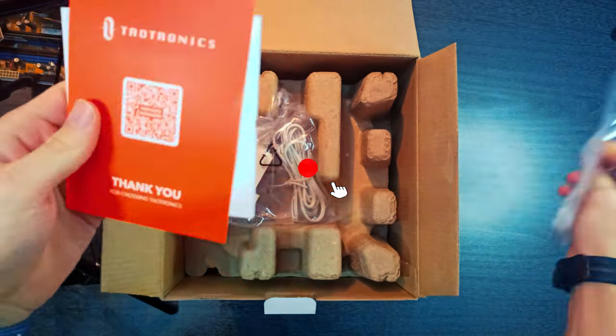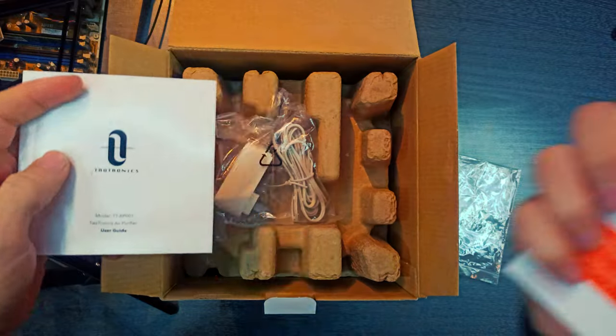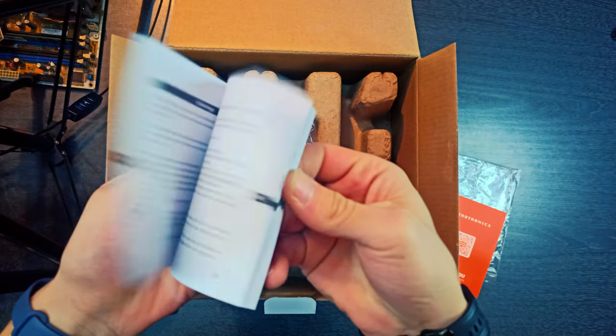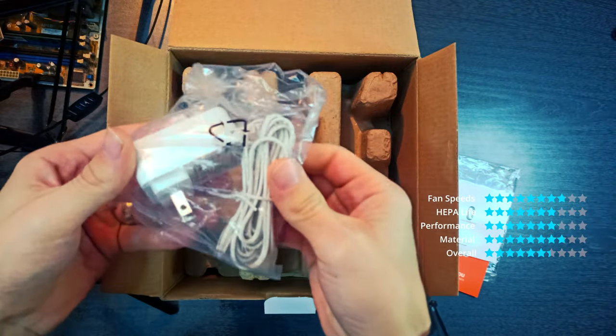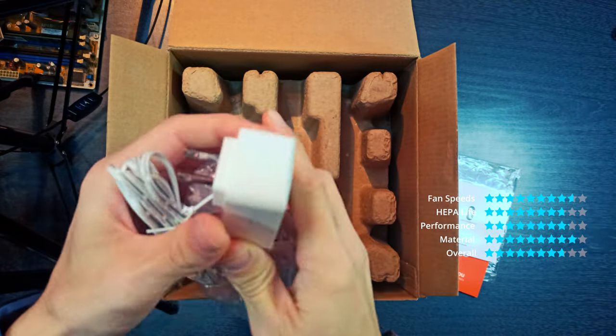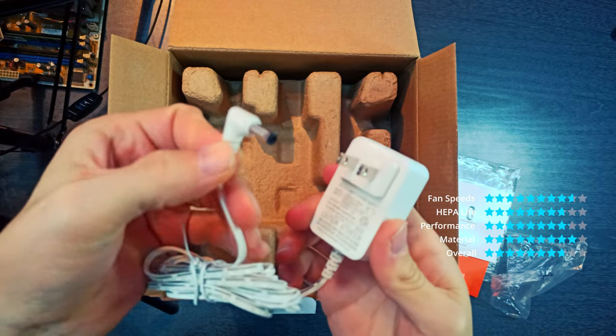This purifier is quite small, and it's meant for rooms that are up to 161 square feet large, but it can be used in rooms of smaller size. The TTAP001 uses three-stage filtration, and I was very pleased to see that this device also has four fan speeds.